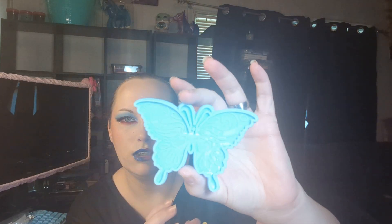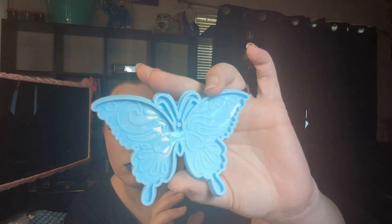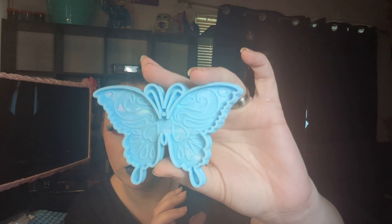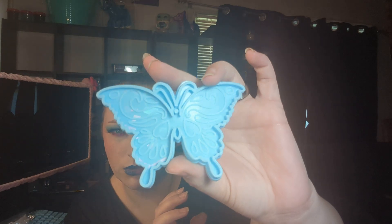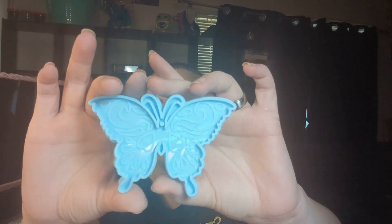And then I got another butterfly mold. This one's a little bit different than the one I already have. I really like these molds, and the holographic does come out on them — it's really cool. This one was $2.99. I really like the little design on this one.